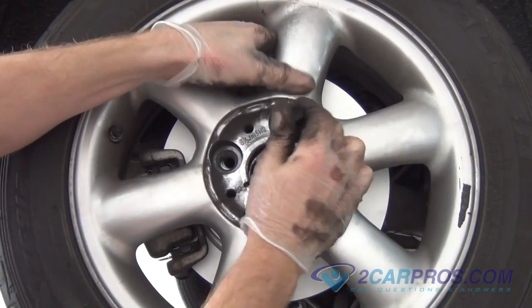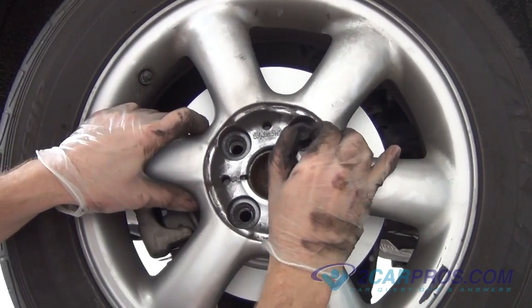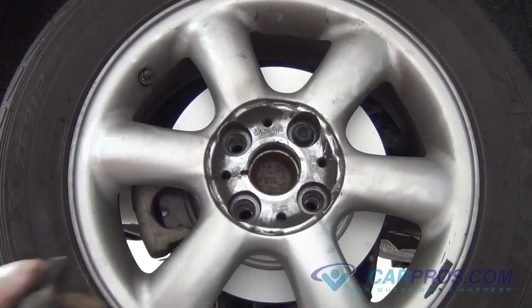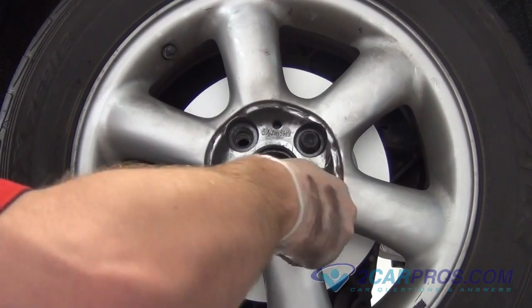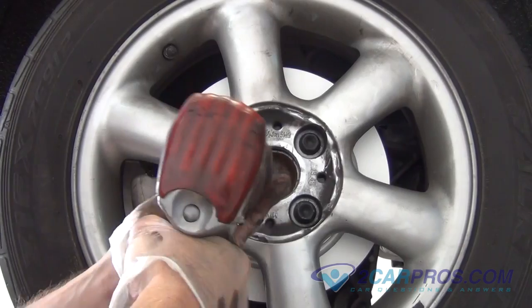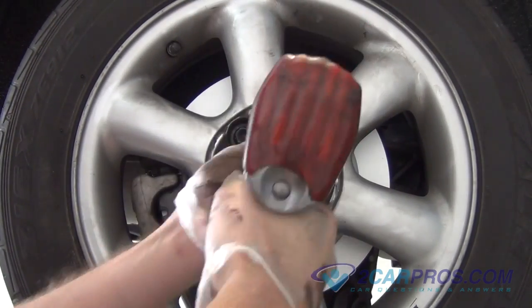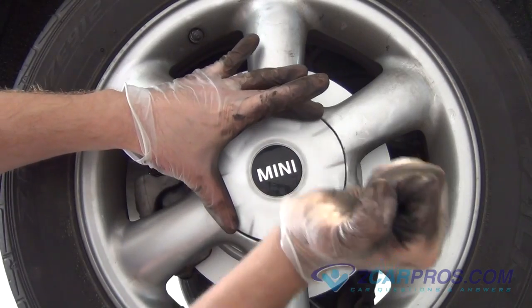Install the wheel back to the vehicle, then hand tighten the lug nuts to avoid cross threading, then tighten the lug nuts in a cross pattern formation, torquing the lug nuts to the wheel.